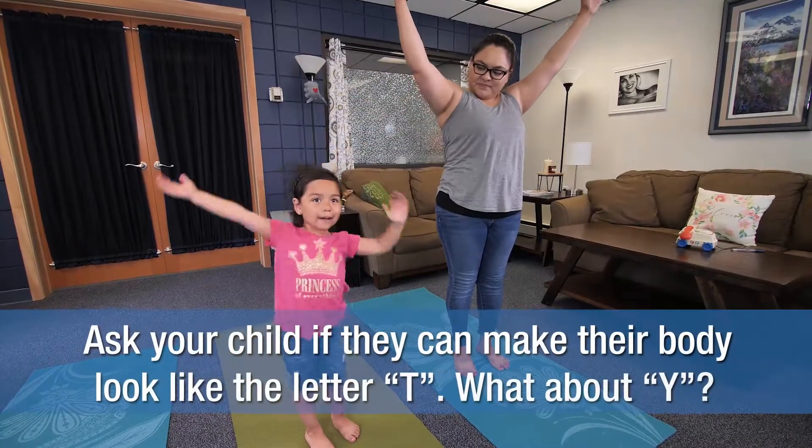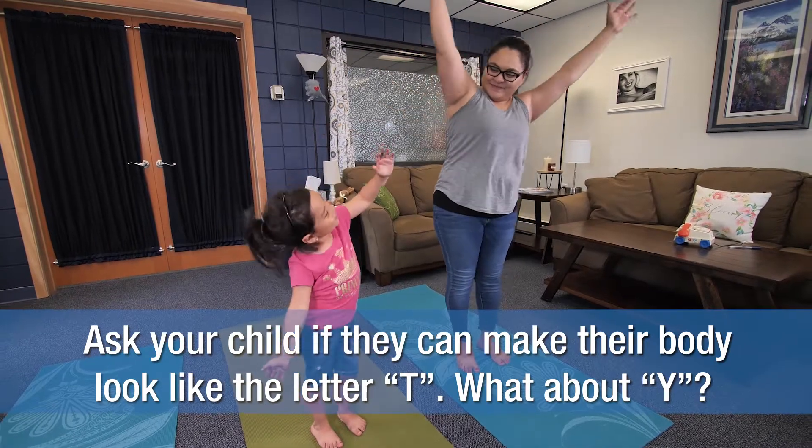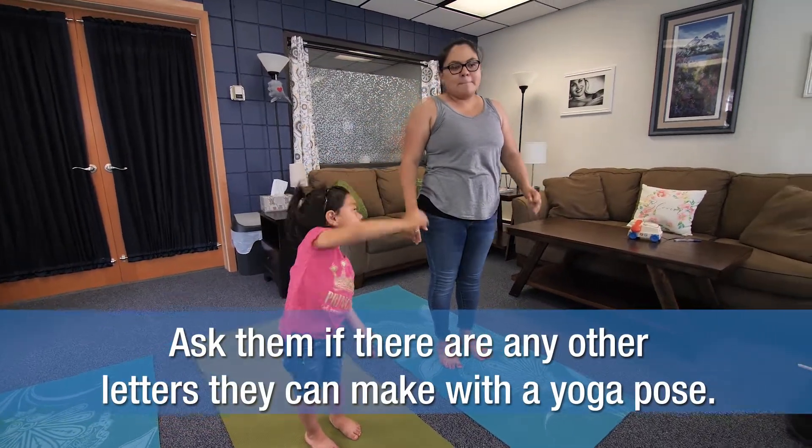Ask your child if they can make their body look like the letter T. What about Y? Ask them if there are any other letters they can make with yoga poses.